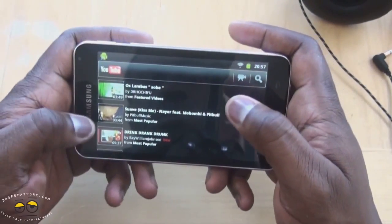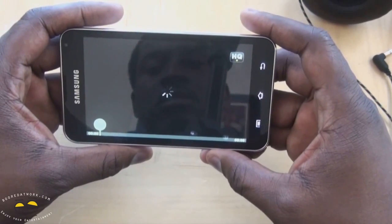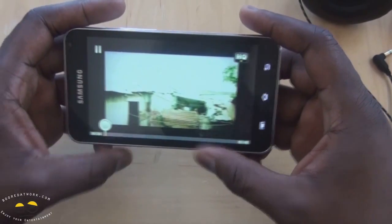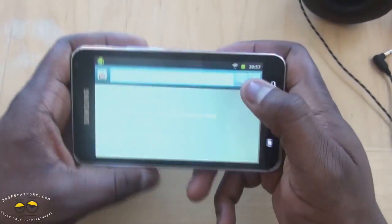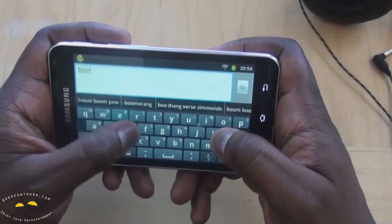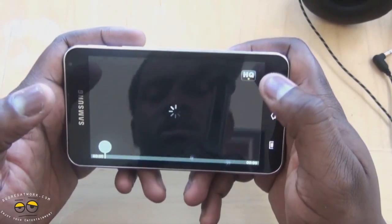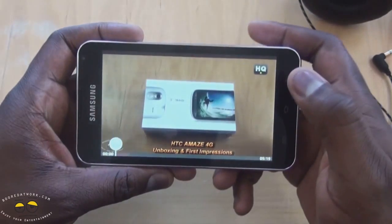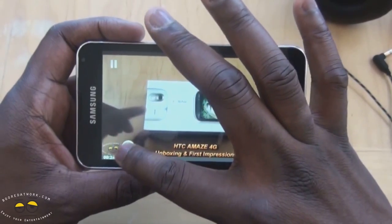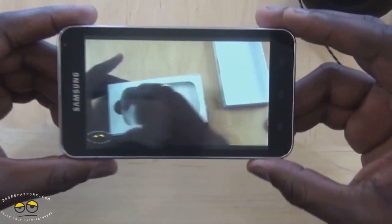If we go into YouTube now, you can see just part of the first video. It goes into high quality immediately. Let's actually look for one of the Board of Work videos and see what we get. You can look at the Amaze 4G video — you can see it in high quality. You can just see the real estate — it works so well for videos like this. It's actually good to just watch videos. It's a very solid device overall.